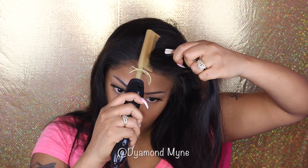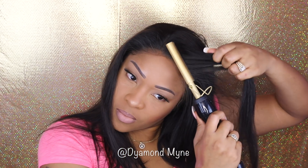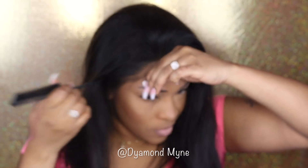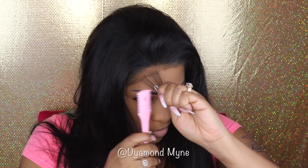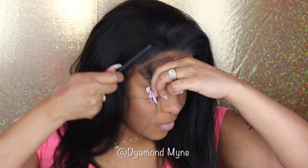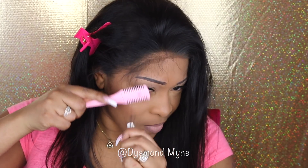I did not bleach this frontal - all I did was use the Sally Hansen leg makeup. If you want to see a full tutorial on how I did that, I'll have that video linked below. Next I'm going to do my baby hairs on my head - everybody should know by now I love me some baby hairs. Doing baby hairs on a mannequin head is super easy, but doing it on yourself can be very challenging.